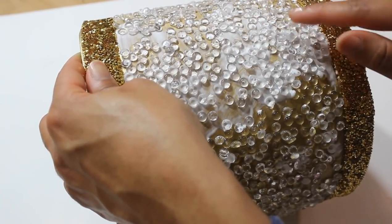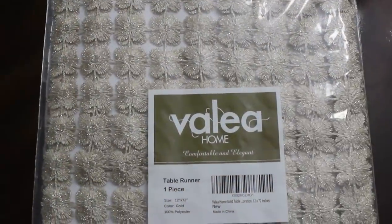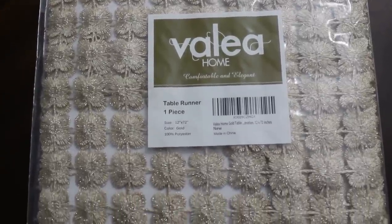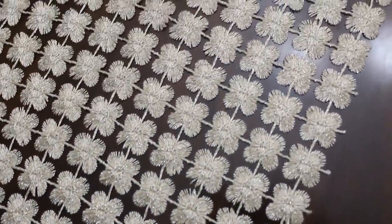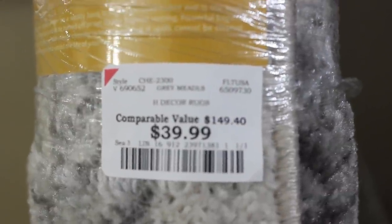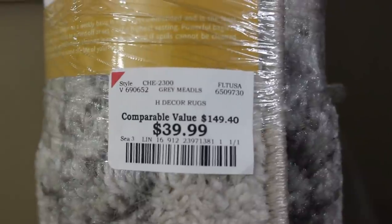I'm going to let it dry for a little while, and while I'm doing that I'm going to begin to dress my table. I picked up this gorgeous table runner from Amazon. I also decided to place a rug under my table — this one is from Burlington Coat Factory and it was super inexpensive.